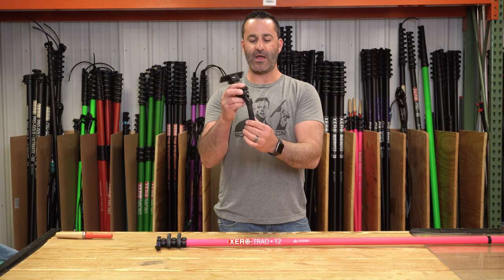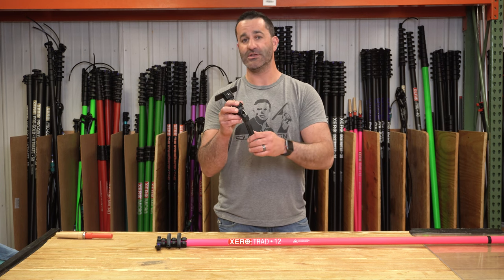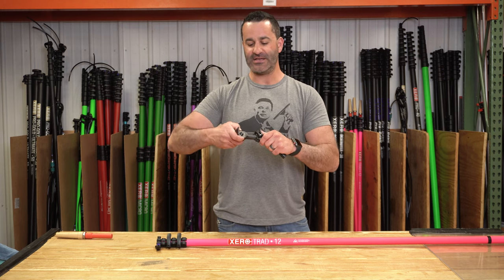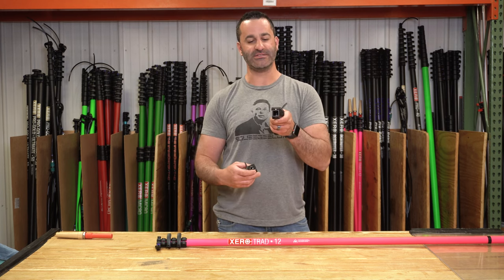This is a rounded piece so it will fit in all Xero poles — Pro, Destroyer, Micro — even the drive poles. It will fit in every single one, and it has a square locking mechanism at the top.